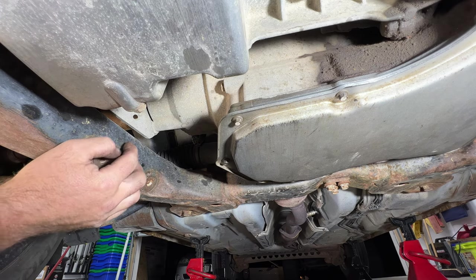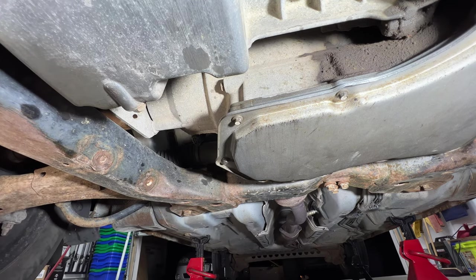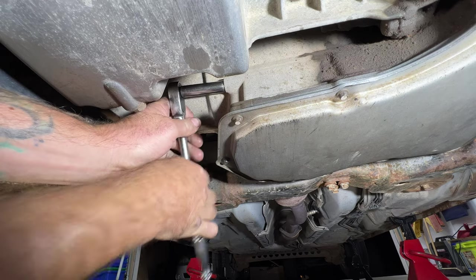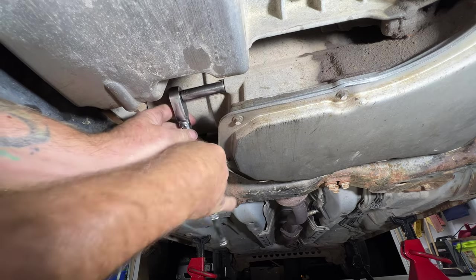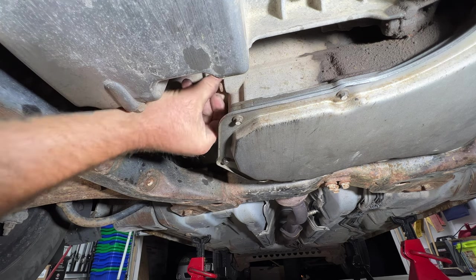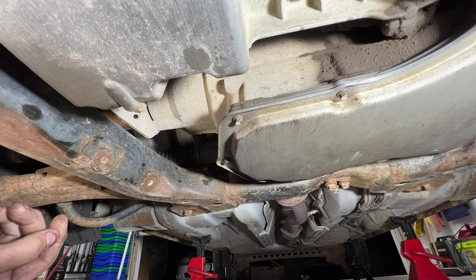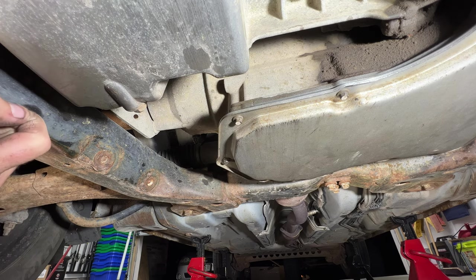Over here by the passenger side you can see the 11mm level plug. I'll pull that — make sure you have a drip pan underneath to catch any fluid. No fluid is coming out, so I need to go up top and add more. I'll keep checking and once it starts dripping I'll stop filling.